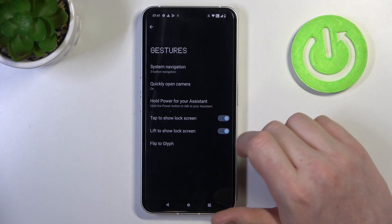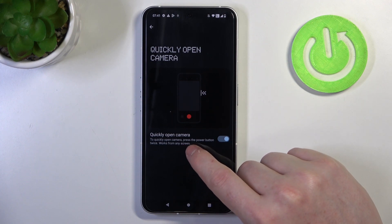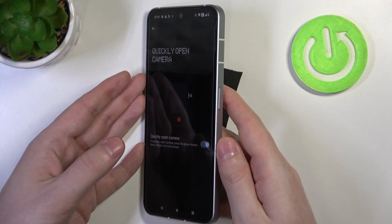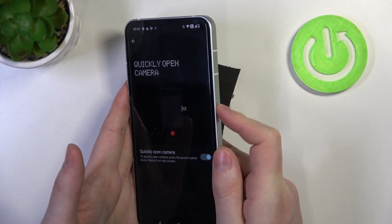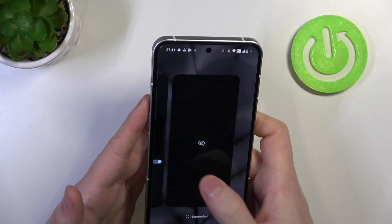Then we have quickly open camera. You can quickly open the camera by pressing the power button twice. There's the power button right here — when we click on it double time, we have instant camera open.